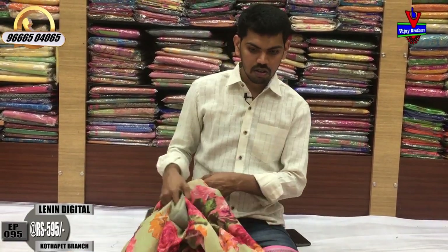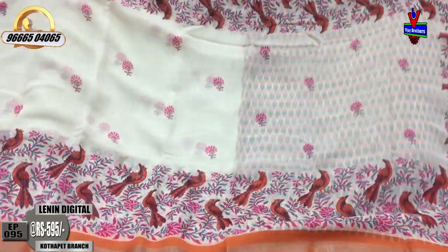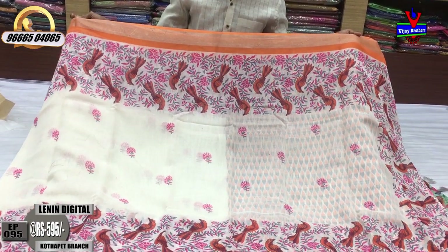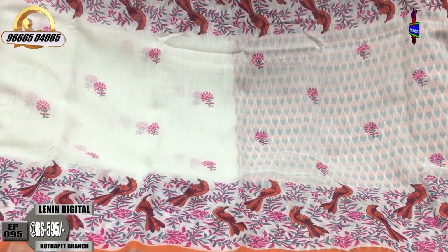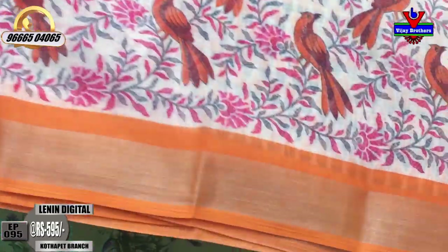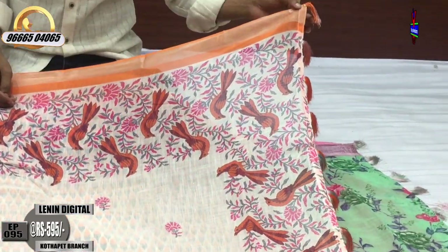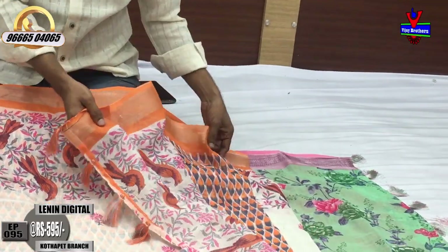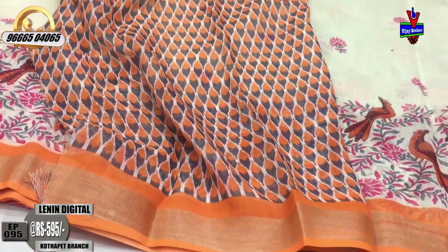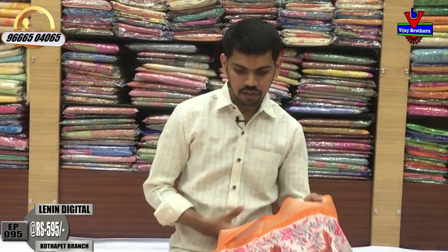Cream and orange color combination. A little bit of the butt design. Flower design in the middle part, orange color combination with silver color. The cost is only ₹595 rupees.